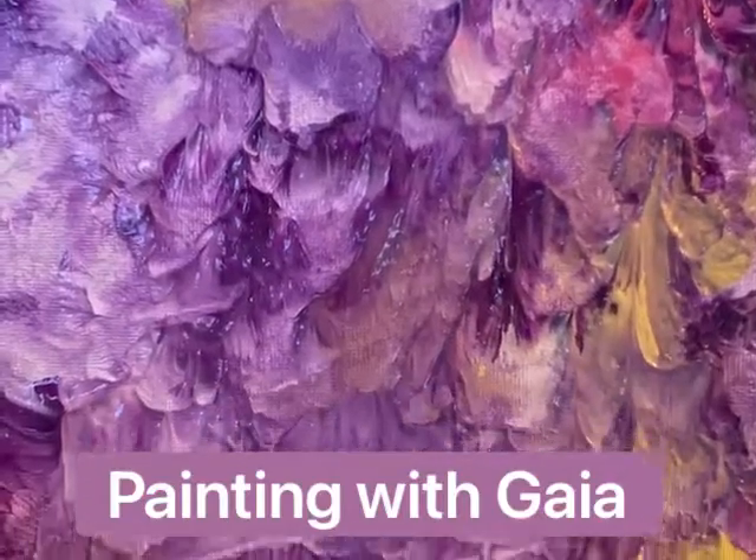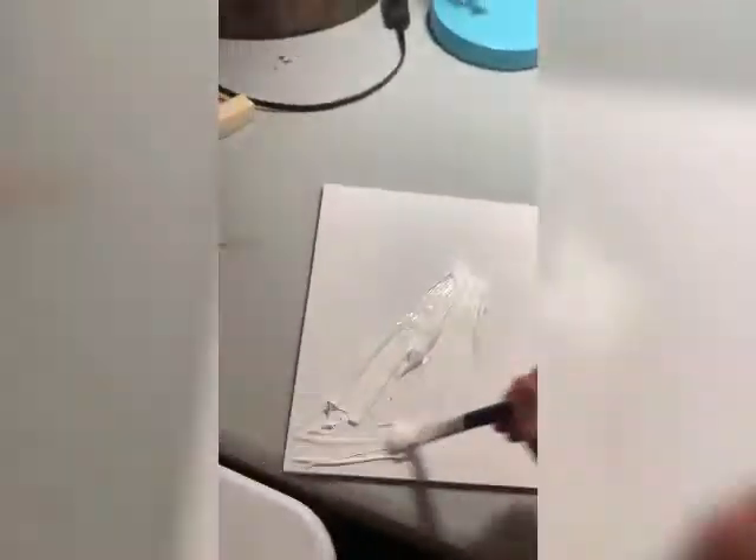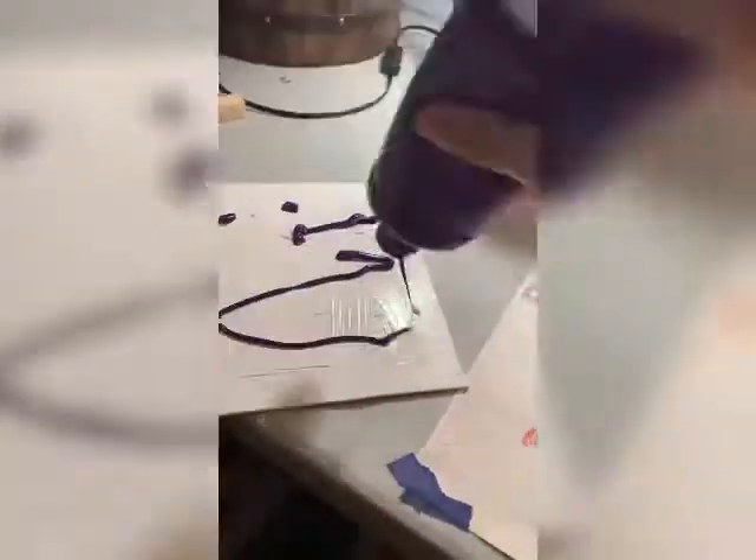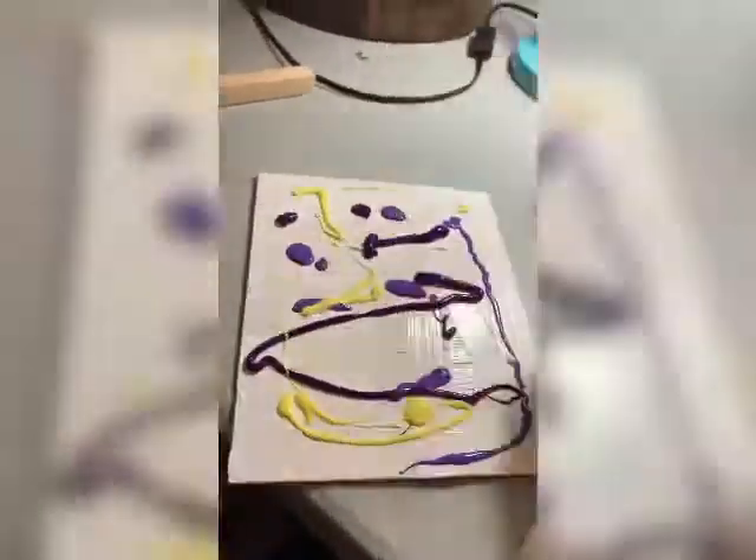Hey, it's Rachel with Rachel Kohler Dog Training, and today I decided to paint with Gaia. To start, I coated a canvas with white paint and then added some color on top of it. Of course I went with some purples because that's my favorite color.